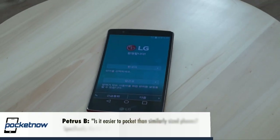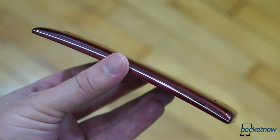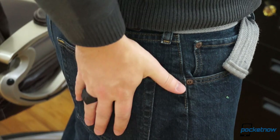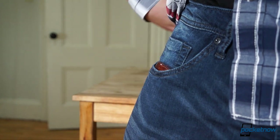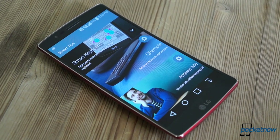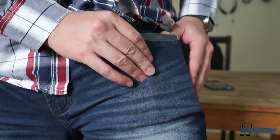PetrusB asks: is it easier to pocket than similarly sized phones, specifically the LG G2? I don't have a G2 on hand to test against the G Flex 2, but it's definitely an easy phone to pocket. Obviously that's true for the back pocket, where the Flex can more closely conform to your posterior, but front pocket carriage is actually pretty comfortable too. It's important to keep in mind that a 700-radius curve isn't actually that dramatic, so it doesn't feel as awkward in the front pocket as many might think. The only time it does feel a little funky is when it's placed in the pocket with the curve facing out — so, yeah, don't do that.